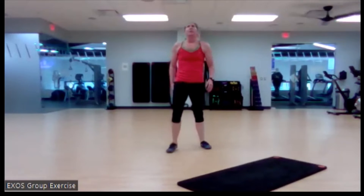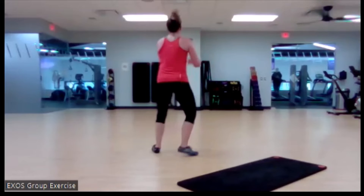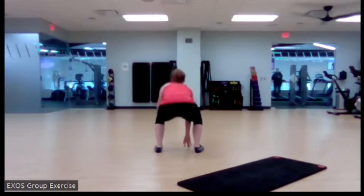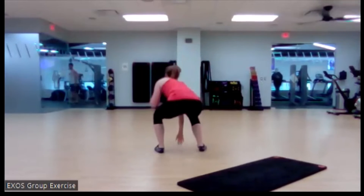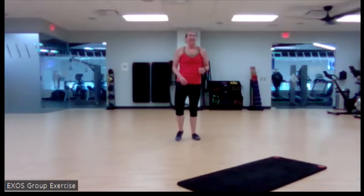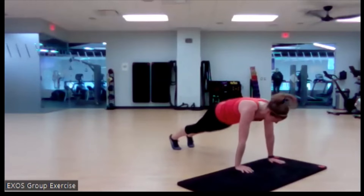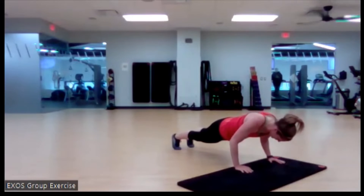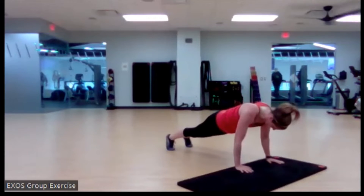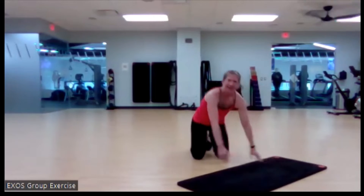Nice. Here we go — right here, three, two, and this is our last touch and turn. This is our last negative push-up — here we go, you got this. Nice. Let's bring it up tall. Take a drink if you need it. We're going to preview our next two.